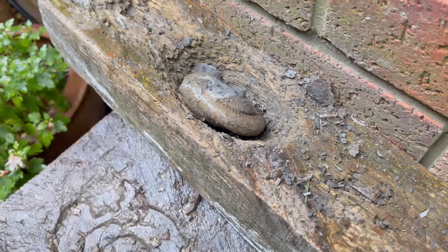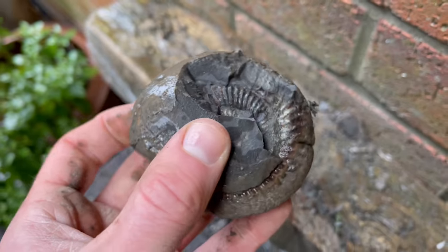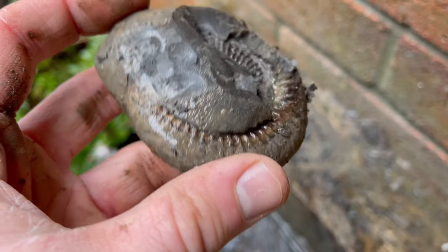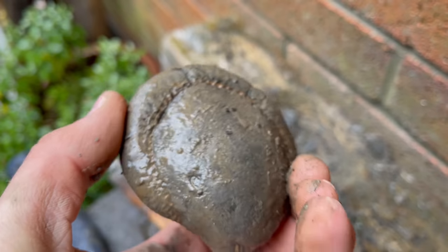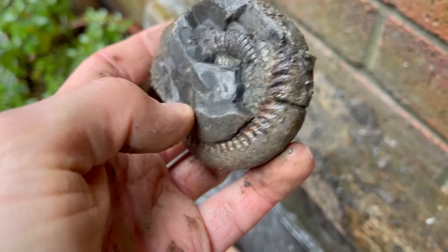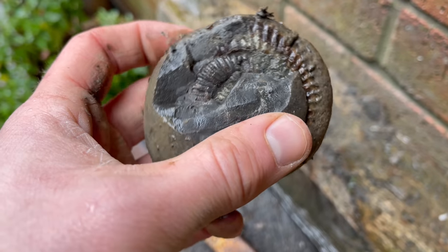It doesn't look like that one's going to split off — it's revealed a nice little bit of one of the inner walls. It's a bit risky trying to split the rest of it though, so I think we'll just leave that as it is for now and prepare it with the finer tools at a later date.